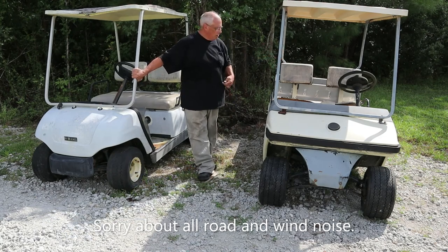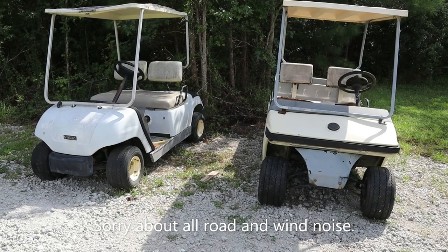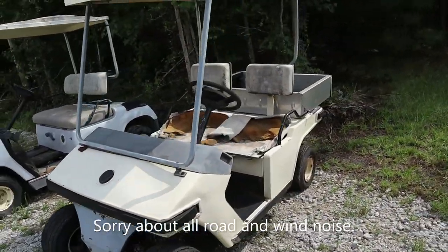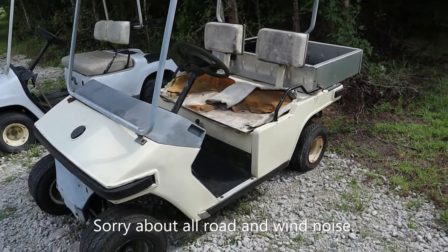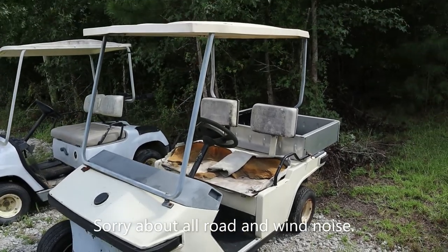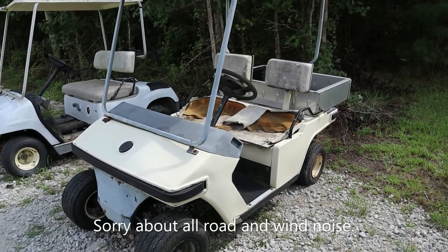I'm going to show you the golf carts and y'all can tell me what you think. The Melex, like I said, does have a little truck bed on the back. That's what I really want it for — so I can have something just to haul around the yard and do yard work with. It'll also give me experience working on one of these things. I've never really messed with them much. I used to work at a maintenance place where I had to keep up a couple golf carts, but that wasn't anything serious.